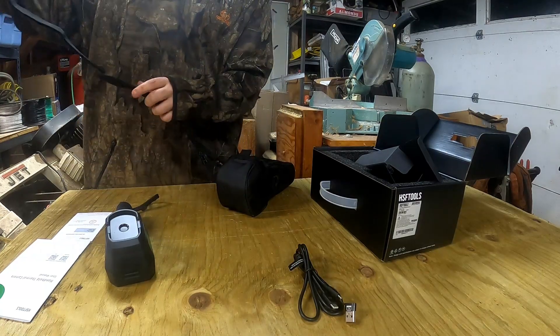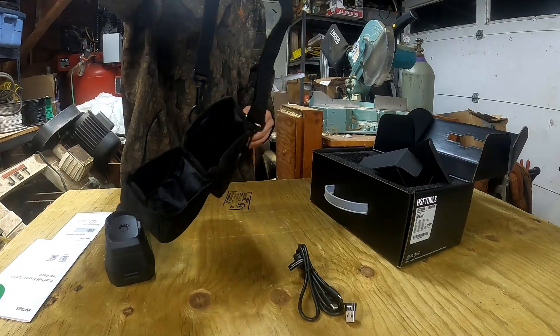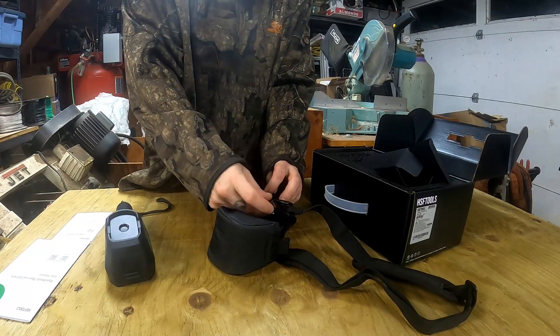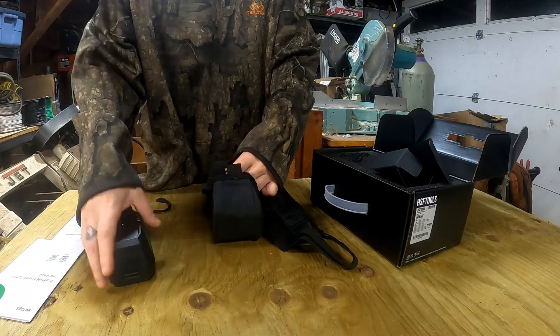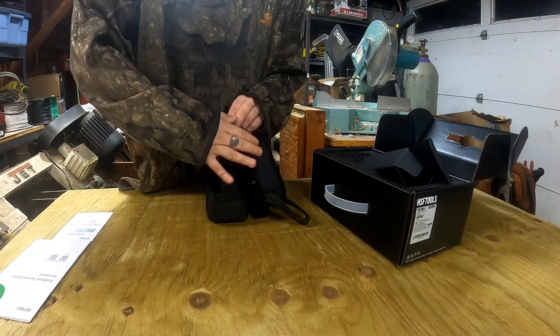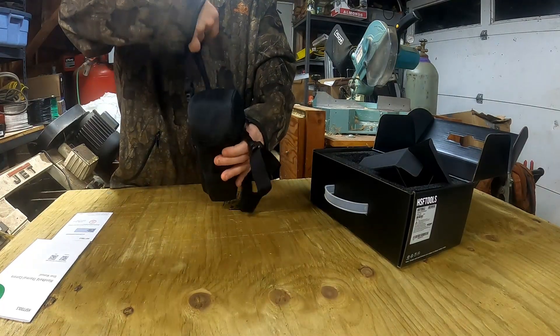Going ahead and putting the shoulder strap on so you don't lose it. The carry case has little pouches on the side. I like it — that's a neat little kit.